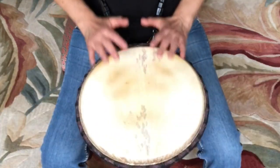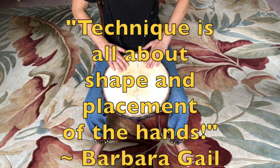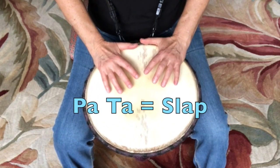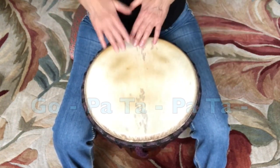Good technique is all about shape and placement of the hands, so that the Godos sound like Godos, the patas sound like patas, and so that it's not just blah blah blah blah blah — but actually sounds cool.